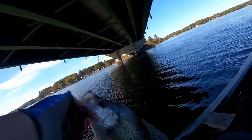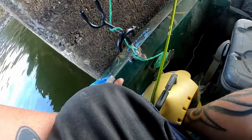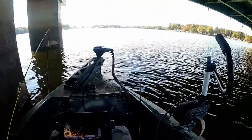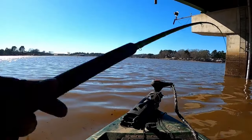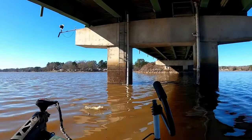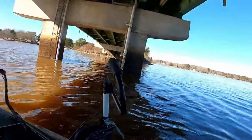Bridges are like highways for baitfish and for the seasonal movement of all fish. They connect a river channel or creek channel to the back of a cove, or somewhere fish have to pass through during part of their lives. This is why there are always baitfish and always fish around bridges as they move from point A to point B and back. The deeper the bridge, the better the fishing. This is a year-round technique, as long as your thermocline allows it — fish won't go below where there's no oxygen. During the fall and spring, shallower bridges can hold some of the biggest fish of your life, so do not discredit a shallow bridge.